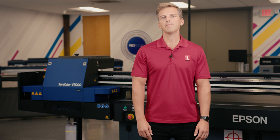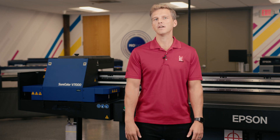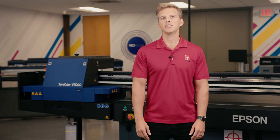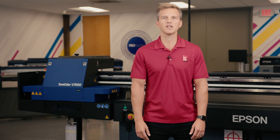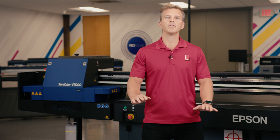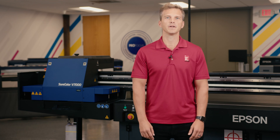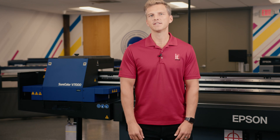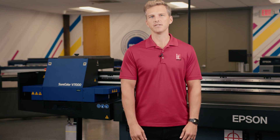Now there is a UV flatbed printer made by the leading innovator in the photographic market. With its nine-color ink set, variable droplet technology, and intelligent printhead configuration, the V7000 is capable of making the highest quality acrylic prints in a single step. That's enough talking — let's show you how easy it is to make a beautiful acrylic print with the Epson V7000.